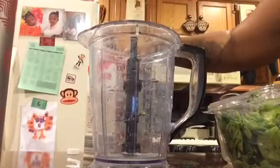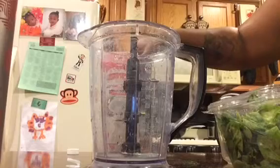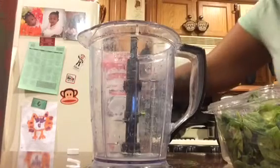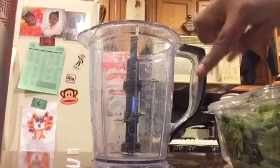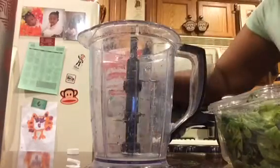It's 80 calories per cup. This says 10 ounces right here, so I'm going to make sure I don't go over that.